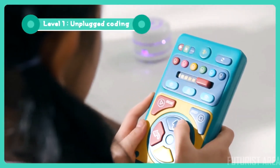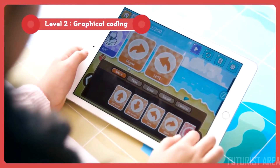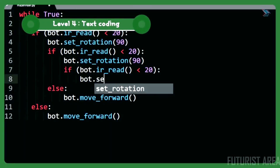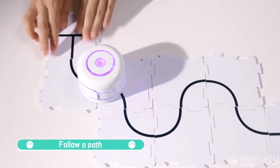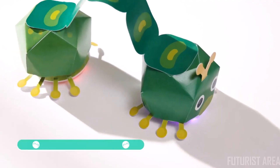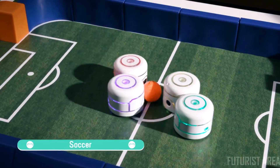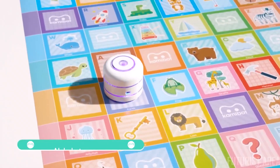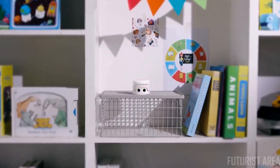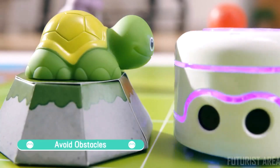Beginners can start by giving KamiBotPi basic commands without the need for a screen. Children develop their abilities to code step-by-step through graphics-based coding, scratch-based coding, and even Python. Build a track for KamiBotPi to follow or just draw a path with a marker instead. Create a crawling caterpillar, play a friendly game of soccer, learn how to spell KamiBot. KamiBotPi is equipped with sensors that allow it to interact with its surroundings and avoid obstacles.